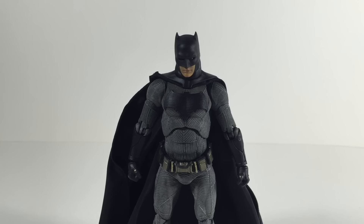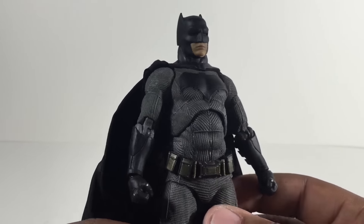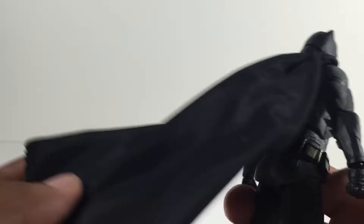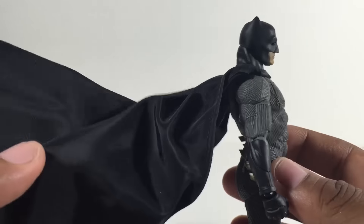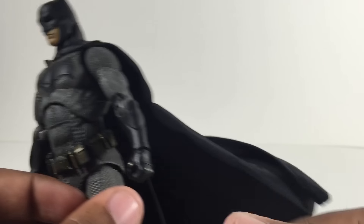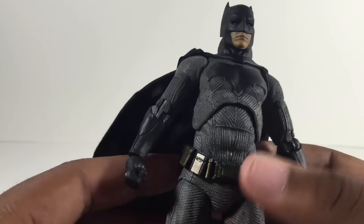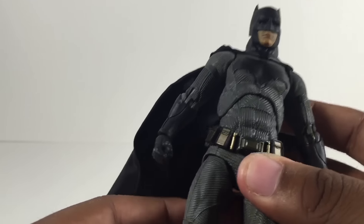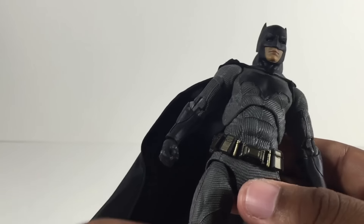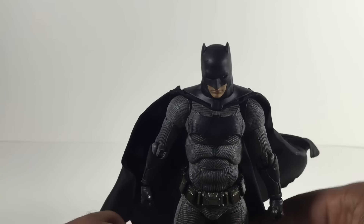I got chills just pulling this guy out of the packaging and from first impression I gotta say this guy is beautiful. MaFix seemed like they did a pretty good job on it — I have no complaints so far. They've got this fabric for the cape, I don't know what this kind of material is called, but it's different and actually really cool. It's still got the bendy wire in it. From first impression I can already tell this is gonna be a great figure, as long as it doesn't break on me. If you're a Batman fan and you want one other than the Mezco, this is the gotta-get, because so far I'm loving it.